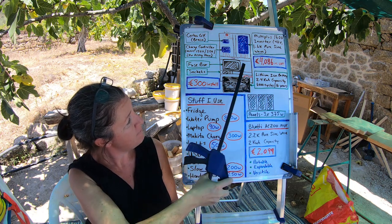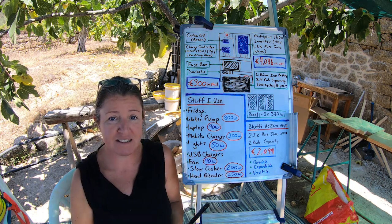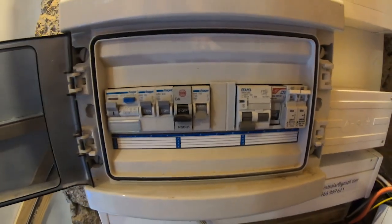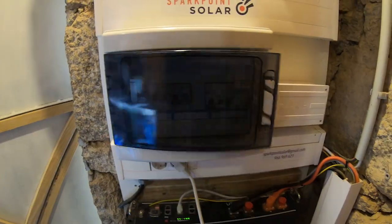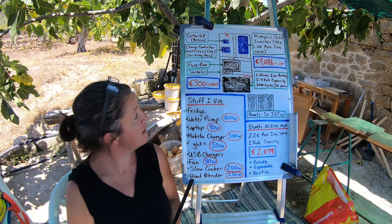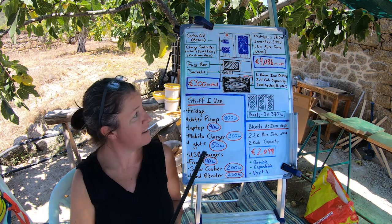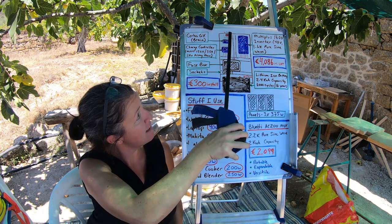There's the fuse box — just like a fuse box in a house. Sometimes a flip will switch; you just flip it back on. You can turn things on and off using the fuse box. Then there are sockets, also the same as in any house, and a light switch that powers a little light.